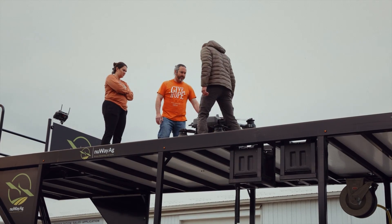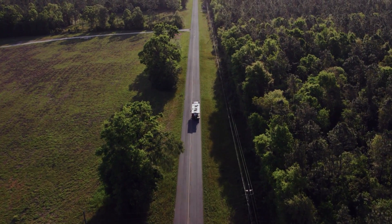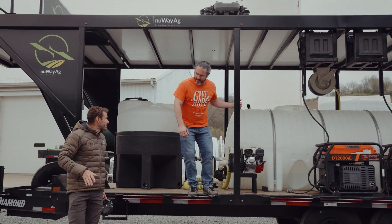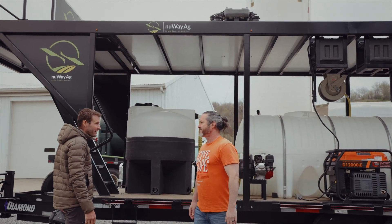People ask, do you travel with these drones up here? What about the rain? Absolutely. I drove this trailer 4,000 miles already with these drones up here. So you went and got your pilot's license with an airplane to look at the crops? Yeah. No way. You are committed.